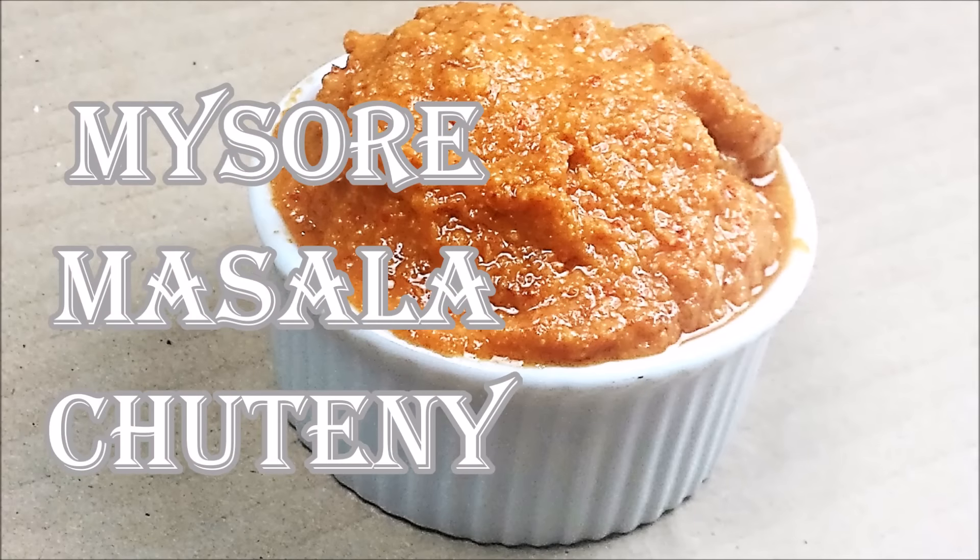Hi friends, welcome to my kitchen. Today I am making the spicy chutney for Mysore masala dosa.